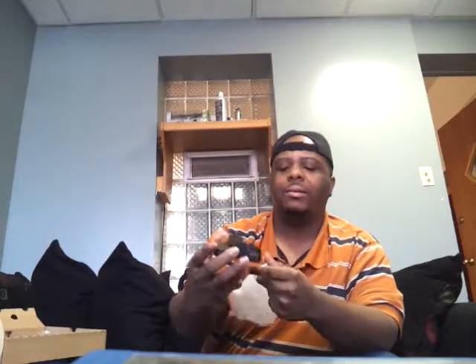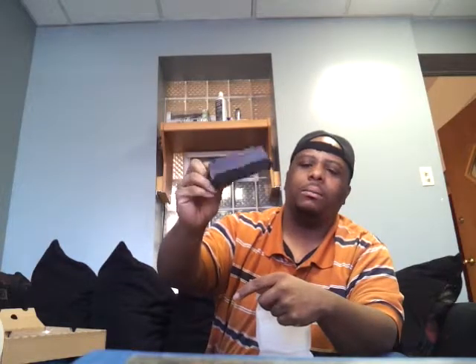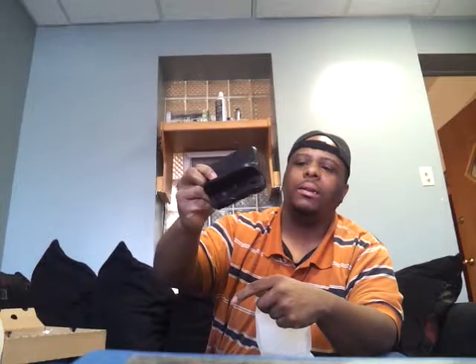Next we have the actual charging station for the gamepad. The gamepad sits down in there and charges. It has a nice rubber grip on the feet, and that's where you plug the cord in to charge it. Pretty cool. And like I said, this only comes with the deluxe set — if you get the regular white one, you have to buy these separately.